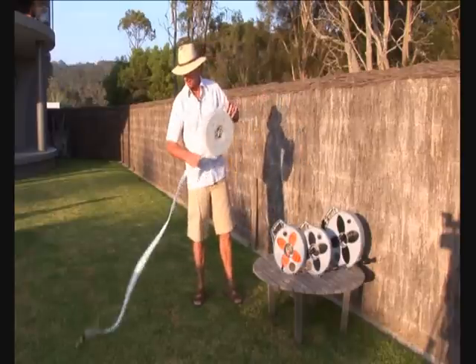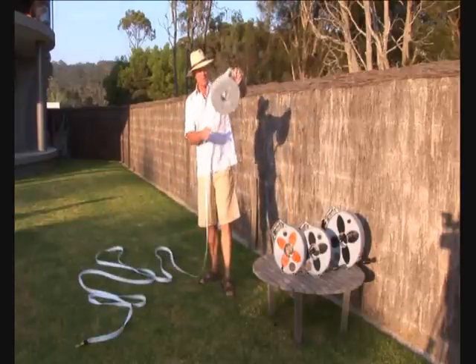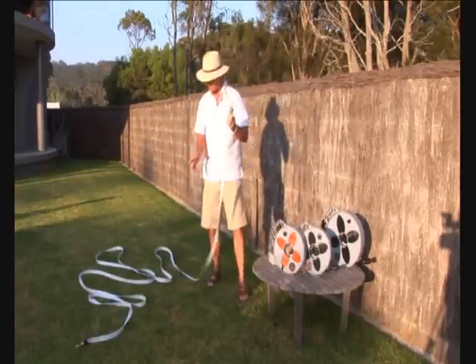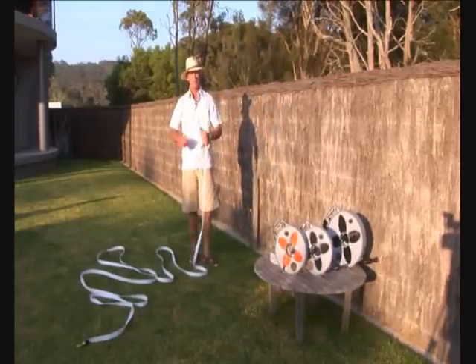Basically what we do is take the product out of the reel first. If you spread it out a little bit, it makes it easier when you put water on it — you don't actually end up with a big bundle of kinked hose.